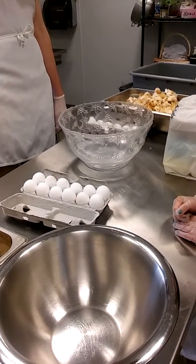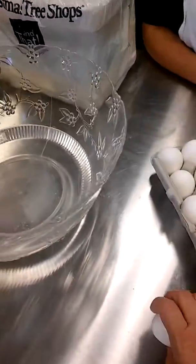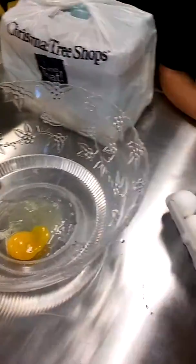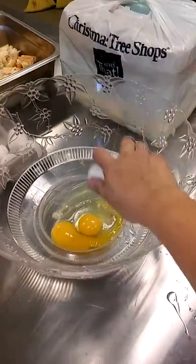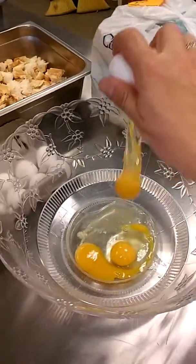Learn how to crack eggs without getting shells in the bowl. The first step is to crack it on a flat surface — that eliminates the shell going in. If you crack it on a flat surface and hold it until it cracks into the bowl, you will get no shells in your eggs.